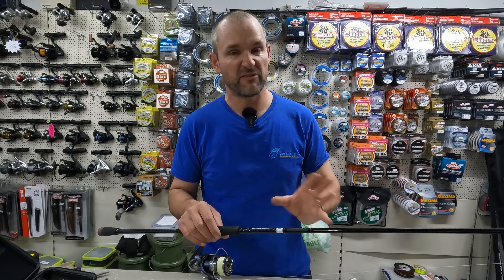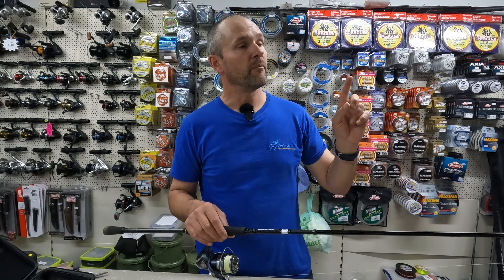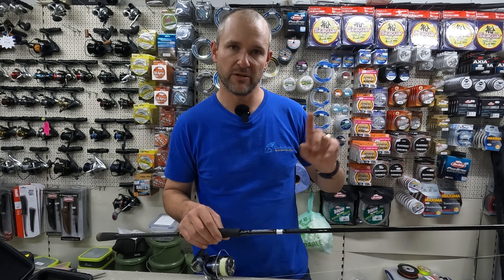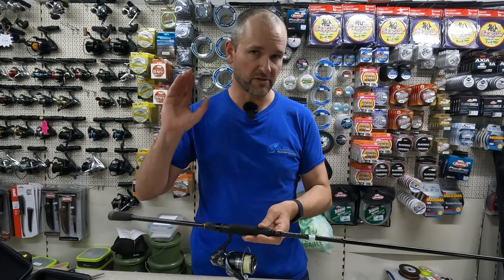If you've got something around a 5-20 casting rating, that works well too. One thing I would recommend: whichever rod you choose, try and pick a tubular tip rod — not a solid tip, not a hybrid splice tip. I much prefer that for constantly casting.